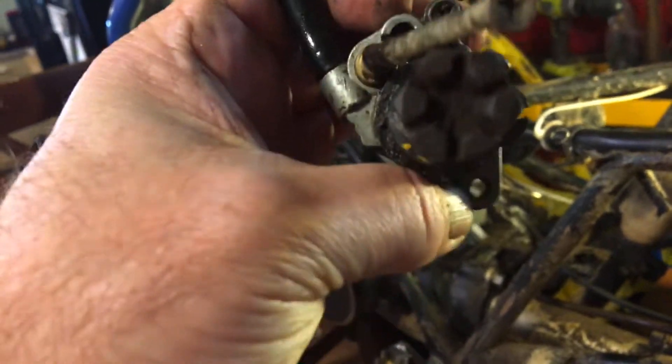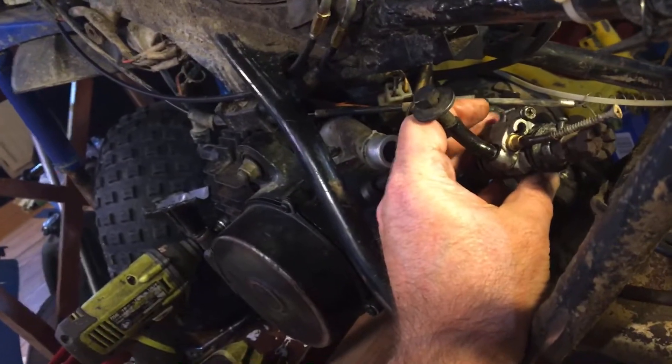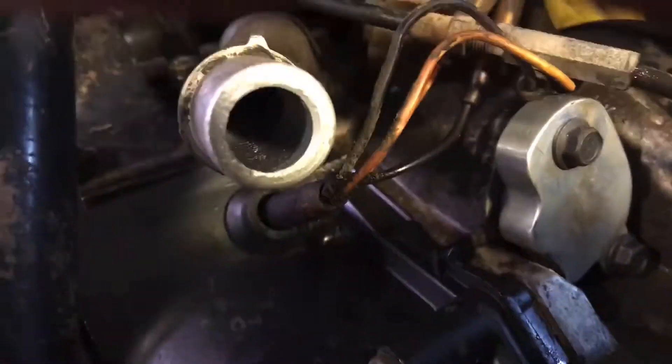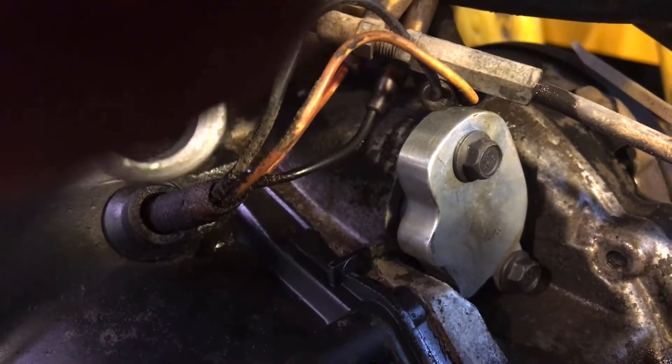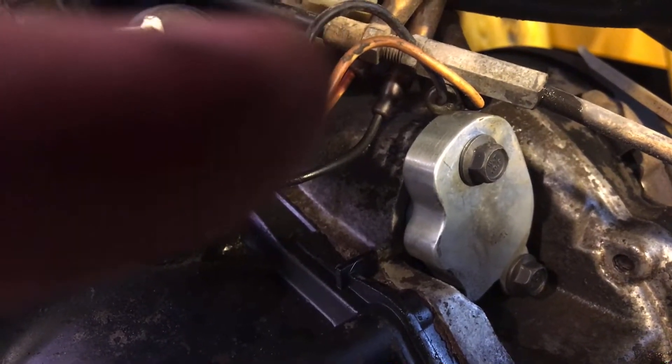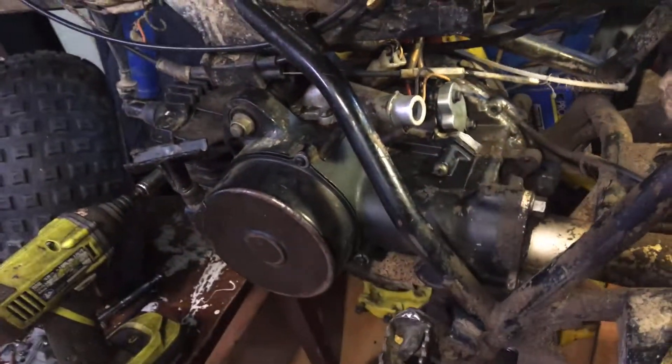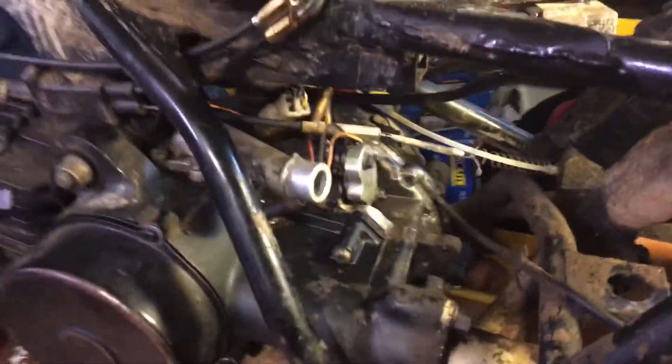Top right there with that finger, bottom right there on that finger — that's inside there. You remove them two screws, wiggle this out, pull this out, and then you buy the block-off kit and put it in there. It's two Phillips screws that hold the pump in — remove two Phillips screws and wiggle your pump out.